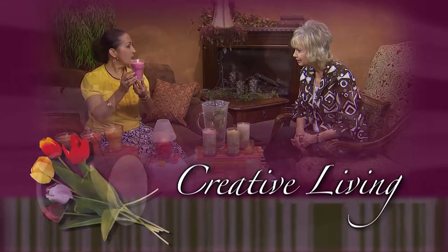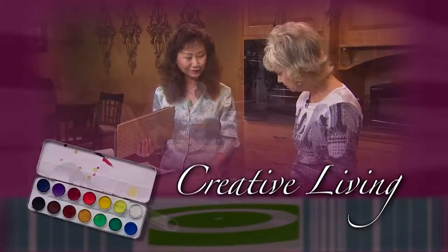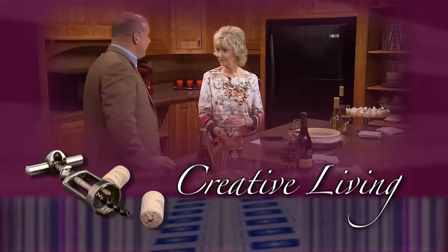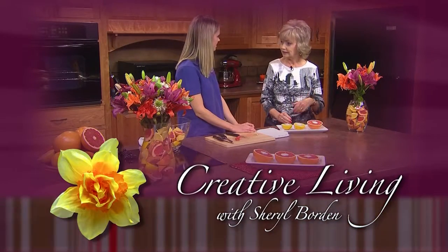Creative Living — utilizing today's technology with the best of the past to bring you innovative ideas and up-to-date information for creative lifestyles in today's active world. With your host, Cheryl Borden.